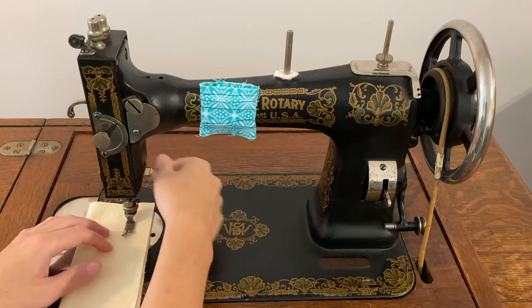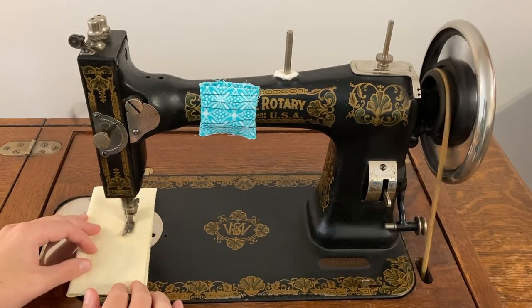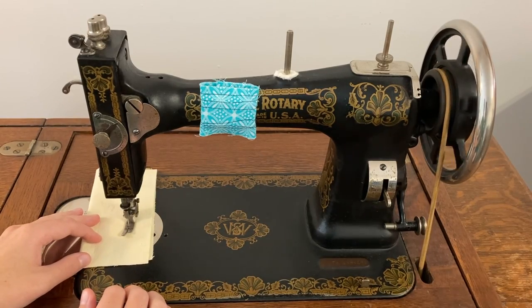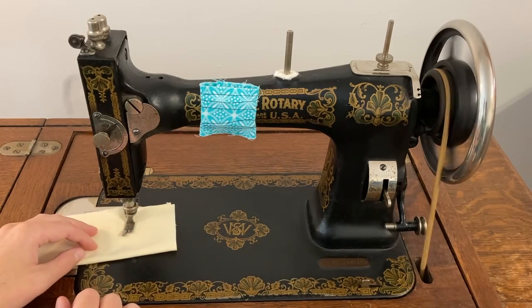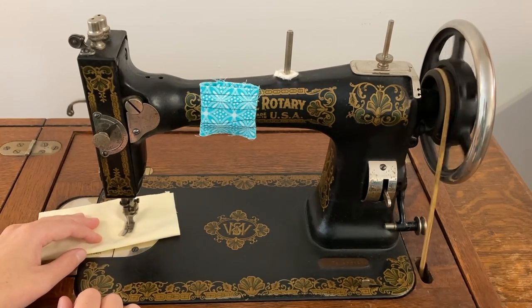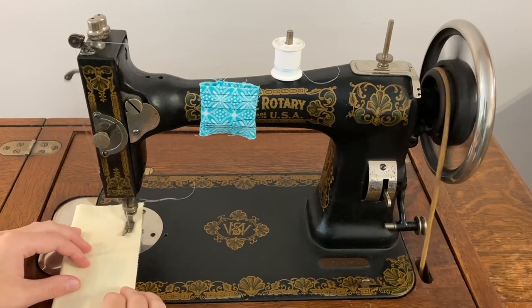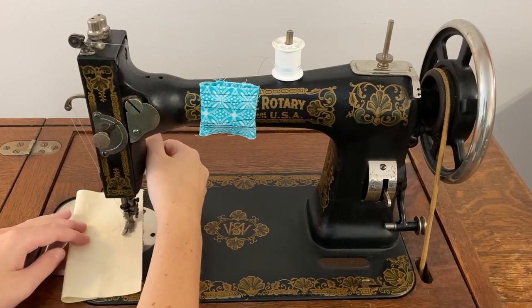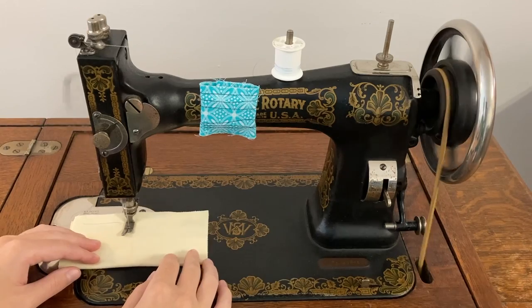Once you get the hang of getting the wheel going and keeping it going, get a scrap of fabric and start practicing with material under the foot. Don't thread the machine yet — just work on the multitasking of operating the treadle and guiding the fabric at the same time. When you can do that, it's finally time to thread the machine. If you don't know how to thread the machine, there's a video on how to do that linked in the description. Practice sewing on your scrap fabric, stopping and starting, pivoting and adjusting your speed.